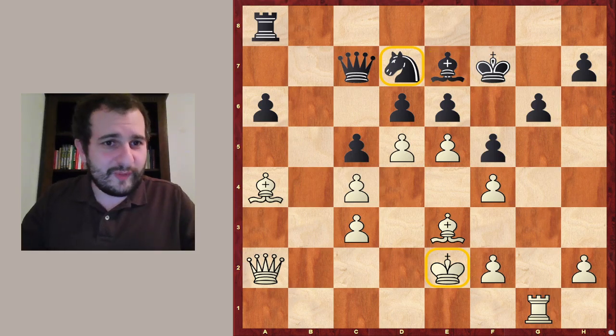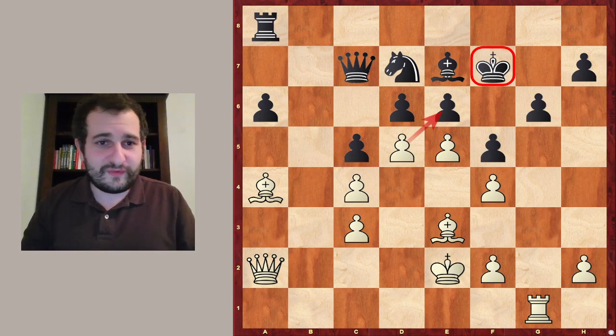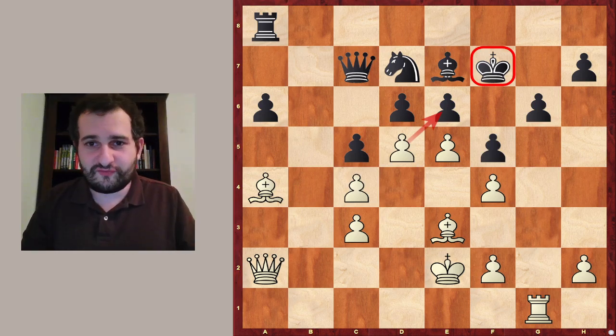But what about black's king? Let's take a look at this king here. It looks like it's a little bit less safe because there is this idea of d takes e6 check and the king must react.